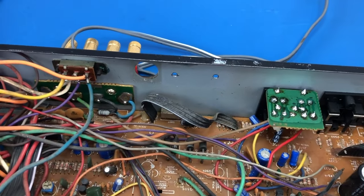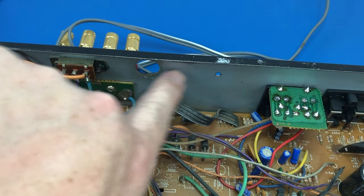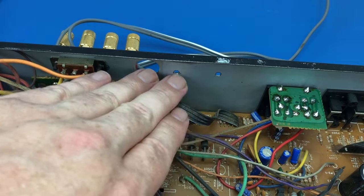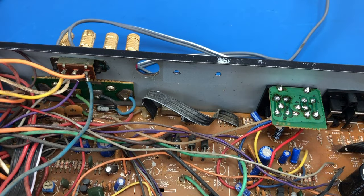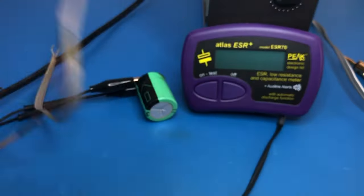You can see this is where it was mounted. Unfortunately we've got these holes in the back chassis which haven't been drilled all that neatly in the first place. So I've given this a good test on my speakers and it sounds pretty good. Fingers crossed, this was the main problem with it.